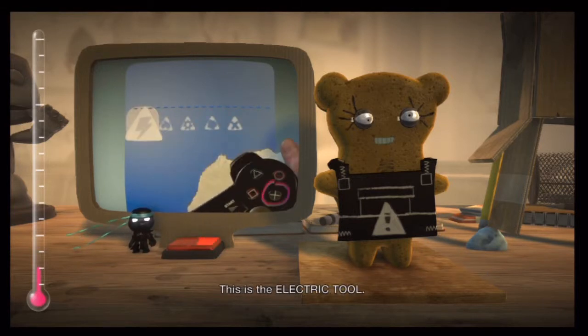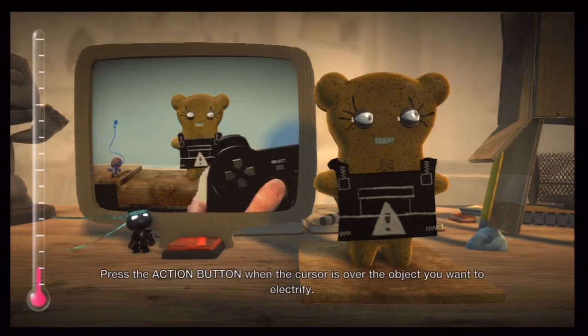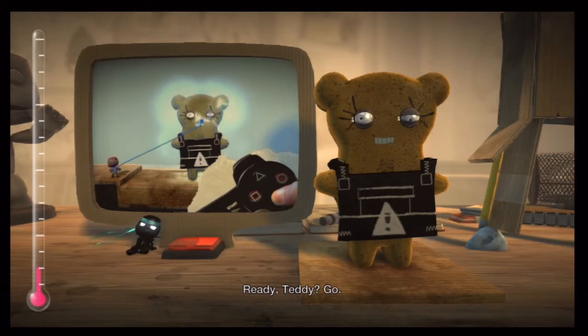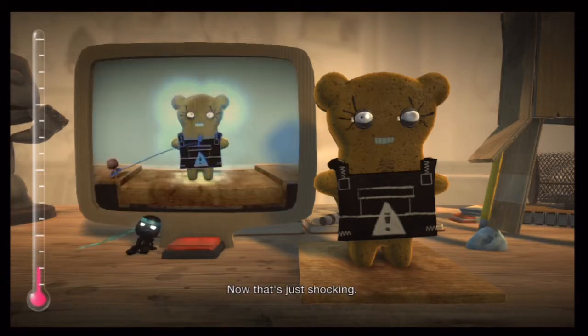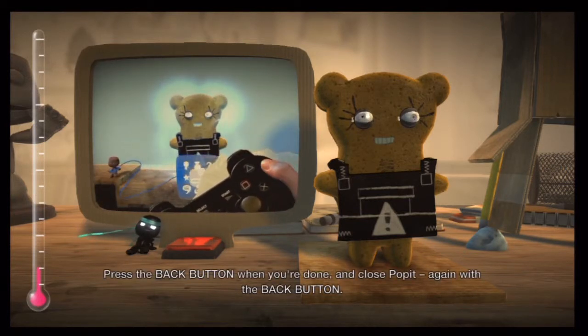This is the electric tool. Press the action button when the cursor is over the object you want to electrify. Ready Teddy? Go! Now that's just shocking. Press the back button when you're done and close pop-it — again with the back button.